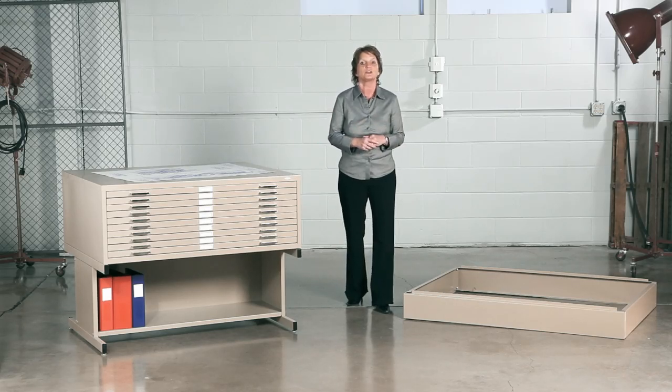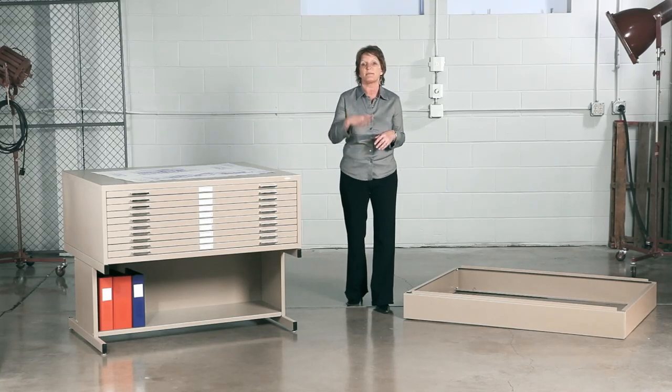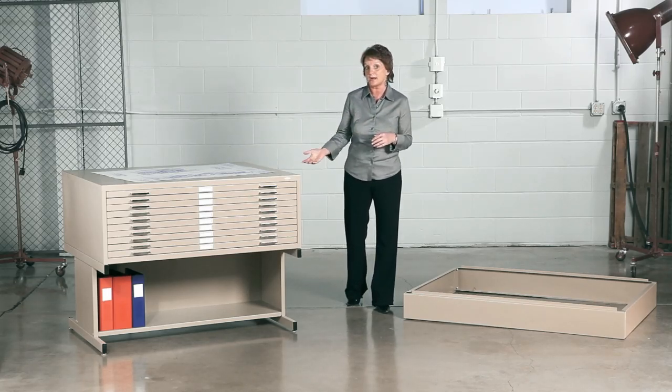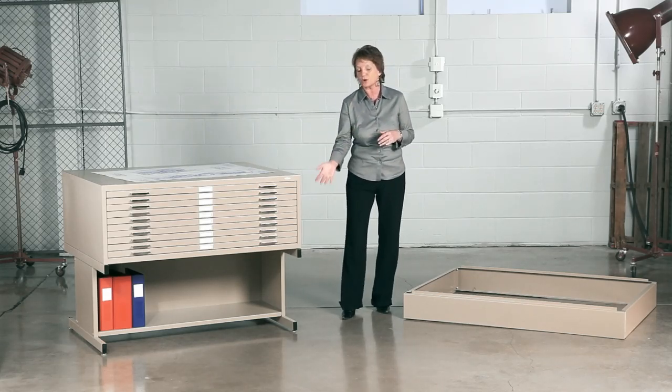And don't forget the base. The low 6 inch base, which you see here, allows you to stack up to a whopping 5 flat files on top of each other. And the high base, which is 20 inches high, allows you to stack 2 on top of each other and there's additional storage underneath.